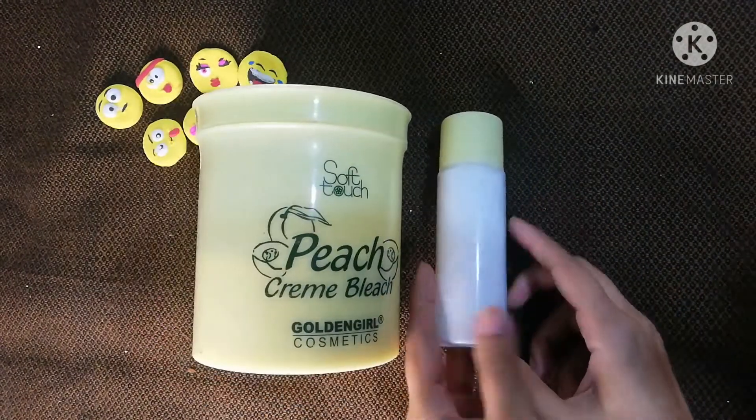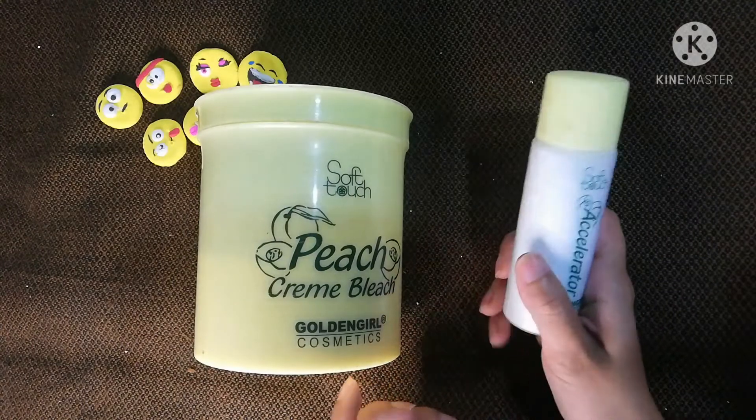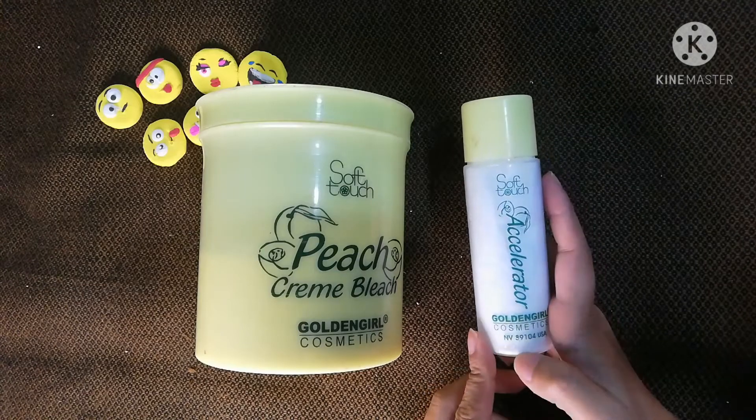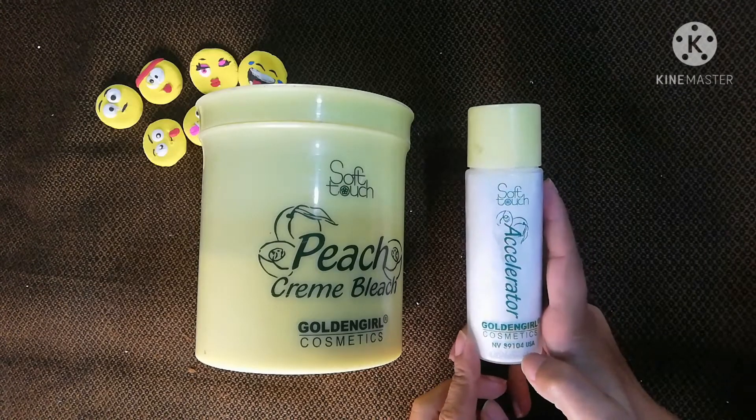I have told you that I started my salon. So I used this bleach on my hands — I did not bleach it on my face, only on my hands.